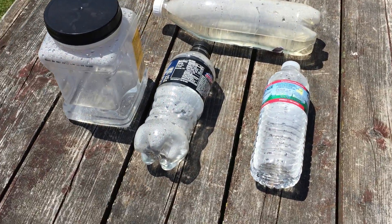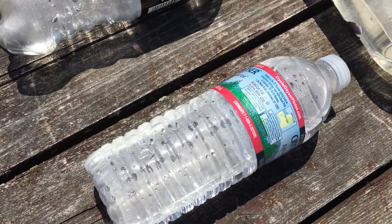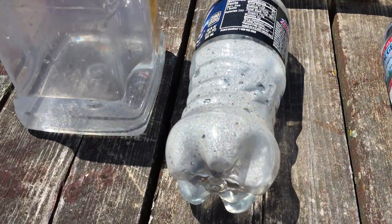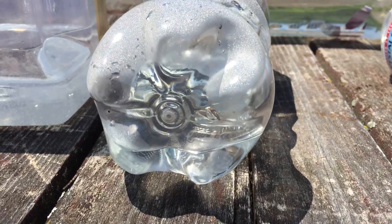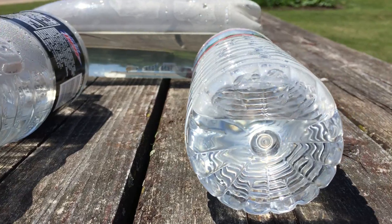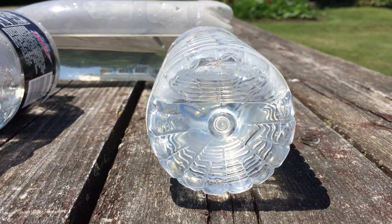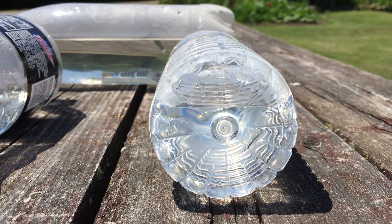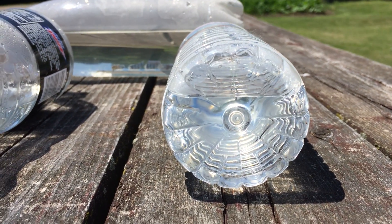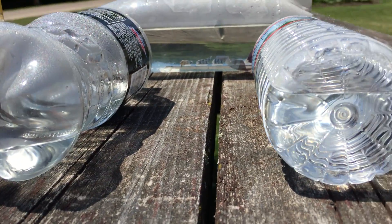The World Health Organization has deemed this a very appropriate way to sanitize water. What I've done here is added water to these bottles, just as you can see. What happens is the Sun's UV rays go into the water and kill 99.99% of all bacteria and some selected viruses — those that make you sick.